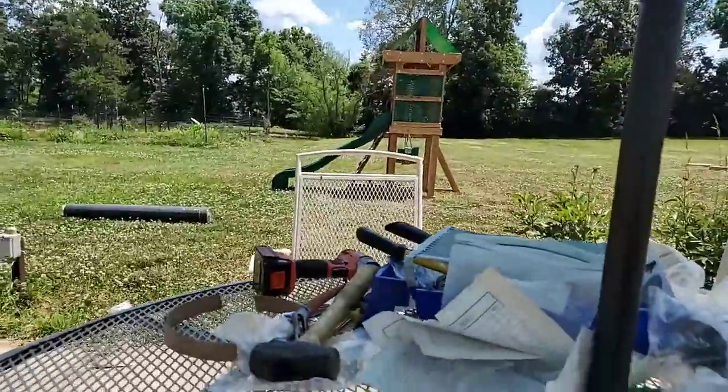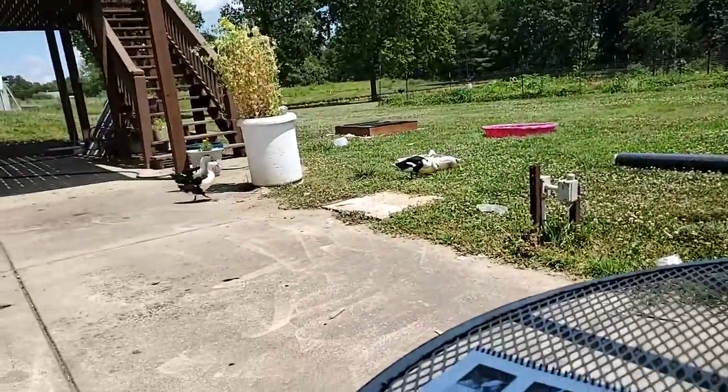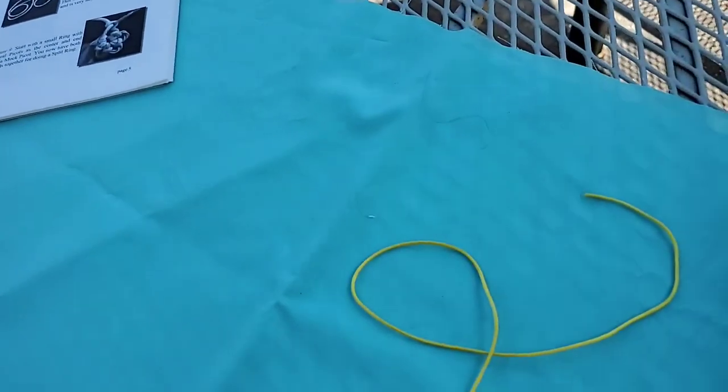I'm going to turn the camera down and get right into the tatting portion. You may hear the ducks in the background because I'm down in their area on the patio. They wander around, go back and forth to their pool — they think I'm down here to play with them, which is entertaining.